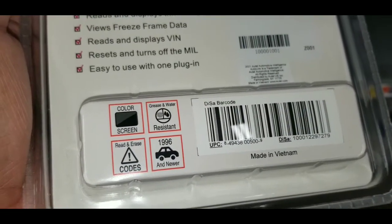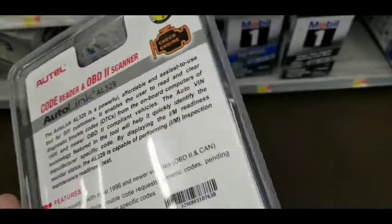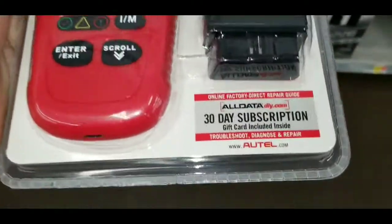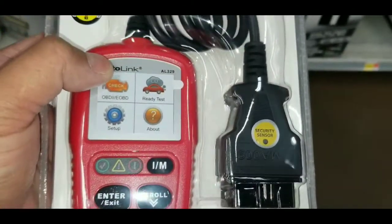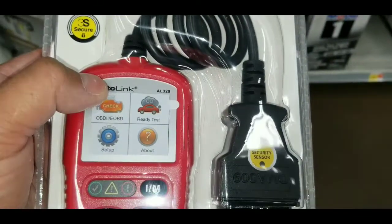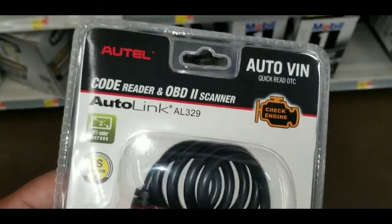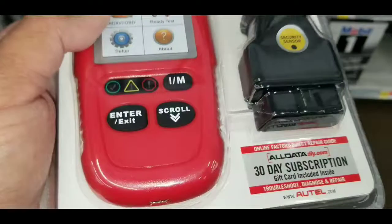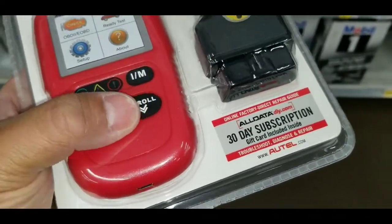I have the hyper-tough one, and this really doesn't read out more than what the hyper-tough does. Autel is more of a name brand than hyper-tough, and I guess you're paying about $20 more for the brand name. Outside of that, I don't think this is going to give you any more in-depth reading than the hyper-tough.